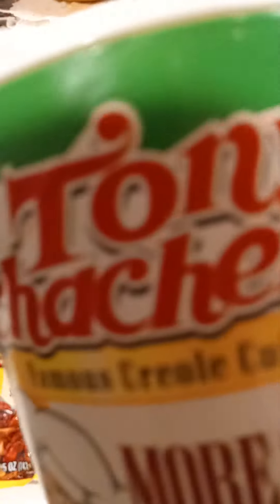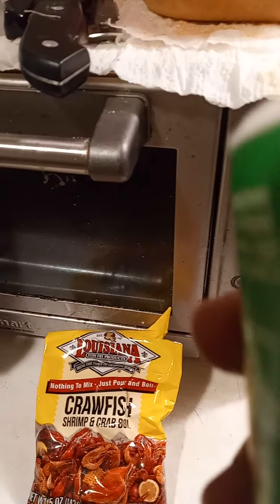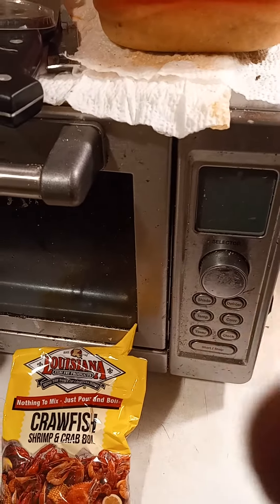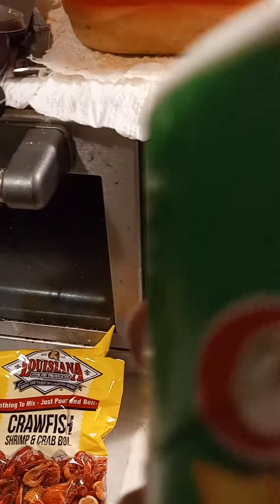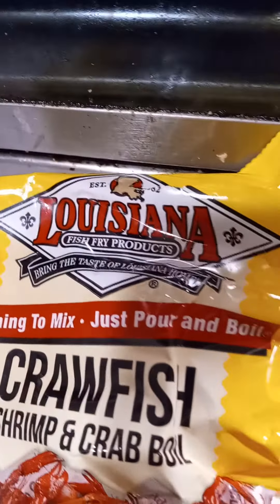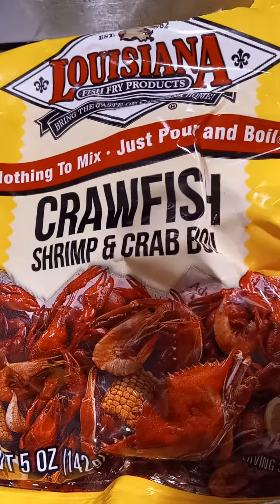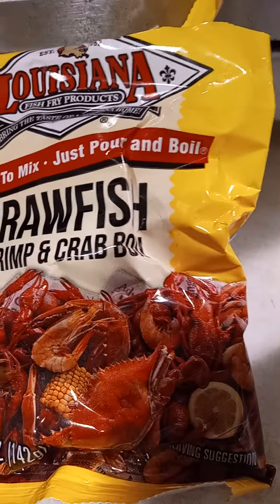I am gonna put a little of this — what is it called — Tony's, Tony Chachere's, famous Creole cuisine. This is just the brand I had on hand, no secret reason why I got this, but this is what I'm gonna add in for a little spice. And then the regular Louisiana seafood boil package, I'm gonna add that in there too — it's for crawfish, shrimp, and crab.